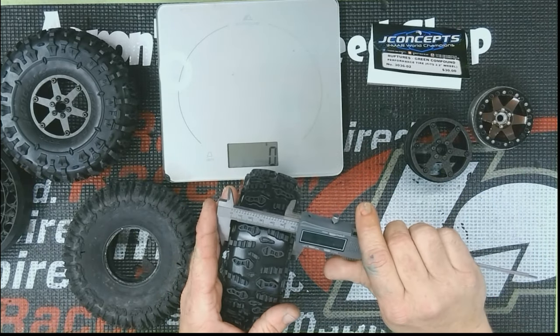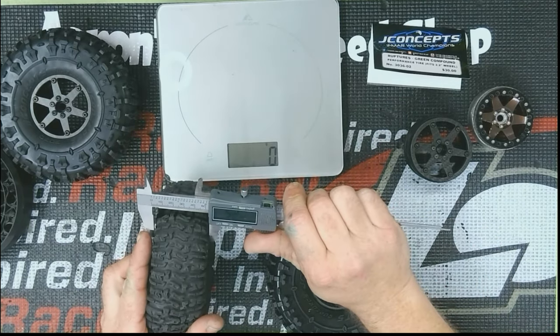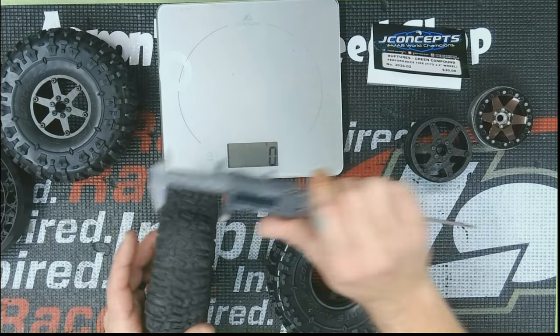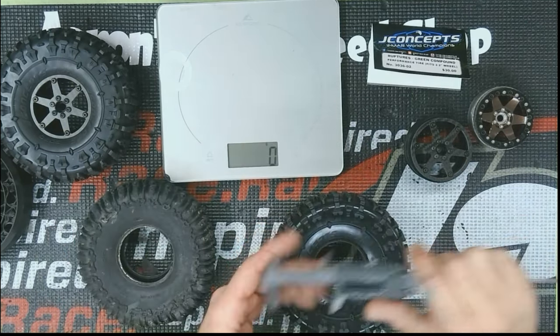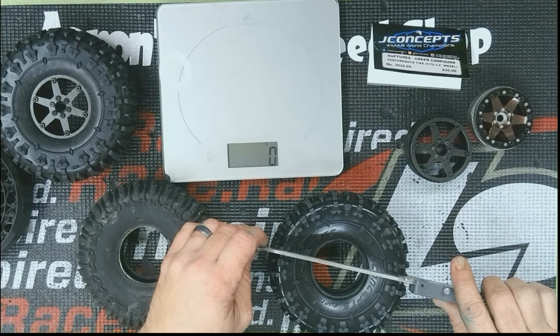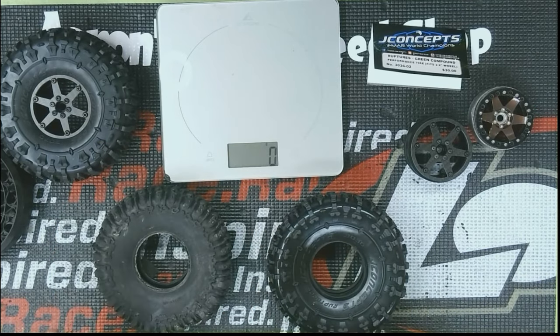There's about a 10 millimeter difference in width as well, so it's going to make a big difference. That was 60 down to 50, so the width stays pretty true, but the height is going to be what's different. It maxed out at 152 millimeters with the foam in it, and this one stayed about the same.